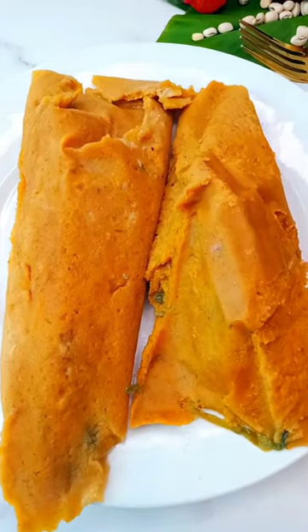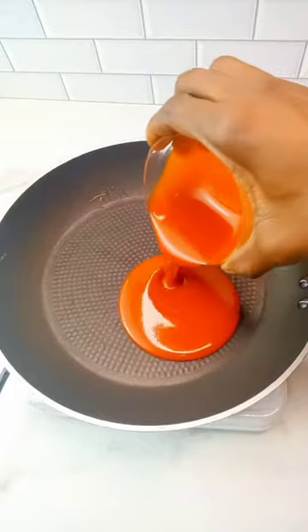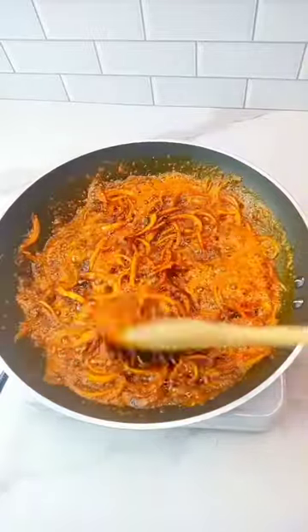Let's make this delicious moi moi. Start by washing your beans, then add fish, dry prawns, onion, and cayenne pepper. Heat up some palm oil, add some salt and onion, and season that up.